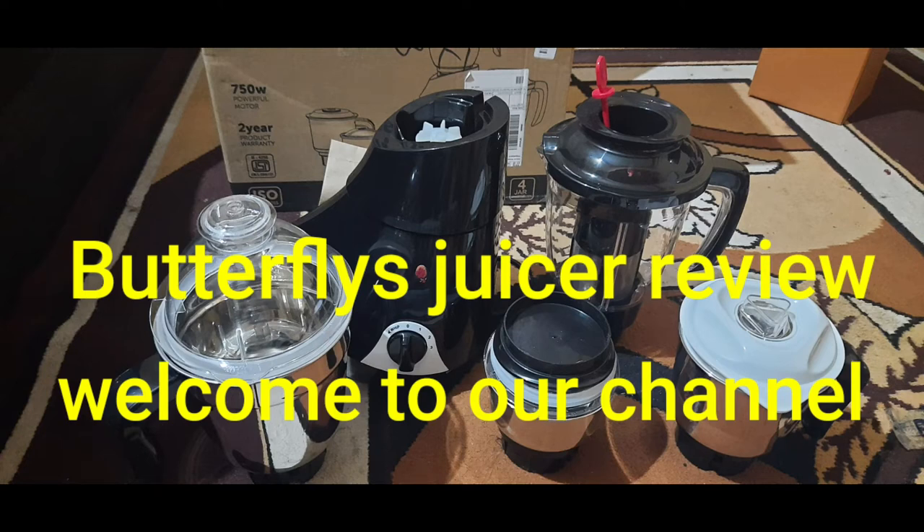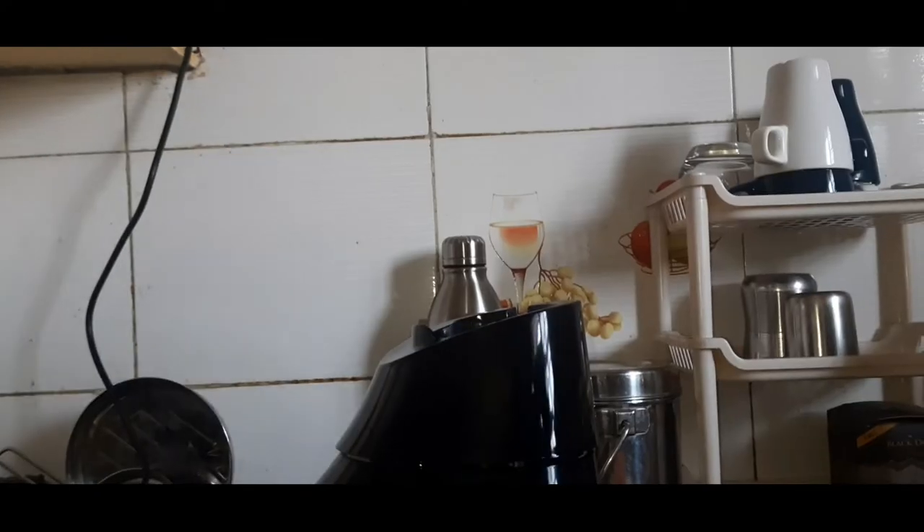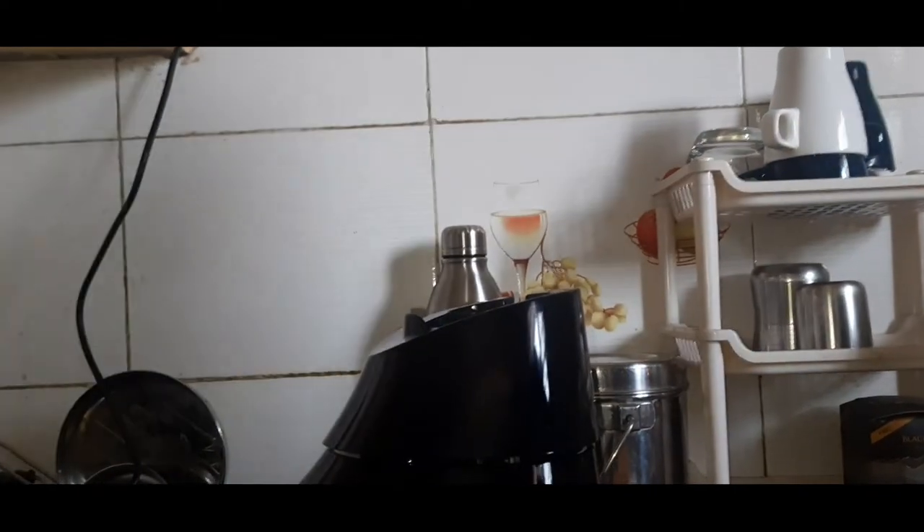Hello friends, welcome to our channel. As I am talking today, I will show you a review of Butterfly Juices.